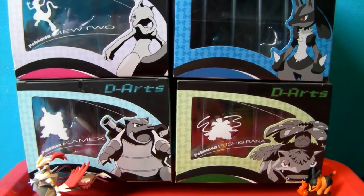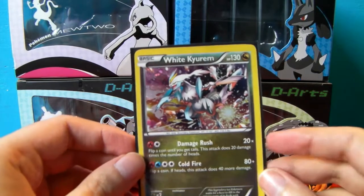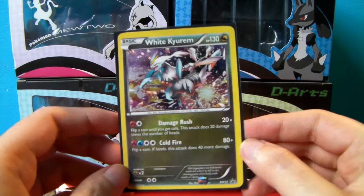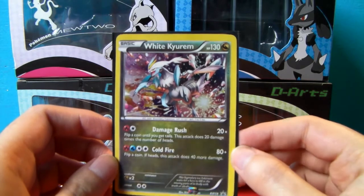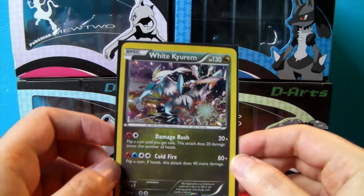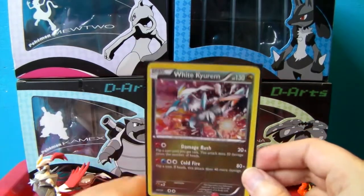Let me sleeve up the promo then show it to you guys. Here we go — Promo BW59. It got a slight nick at the back, sadly, but that's just the packaging for this kind of stuff, and it's kind of old. Pretty artwork. I think this is a reprint from a card you can get in the Boundaries Crossed set with alternate artwork, but I like it nonetheless — good for my collection.